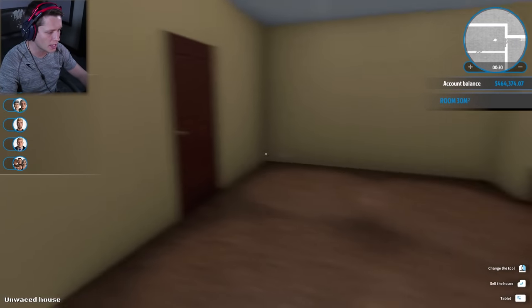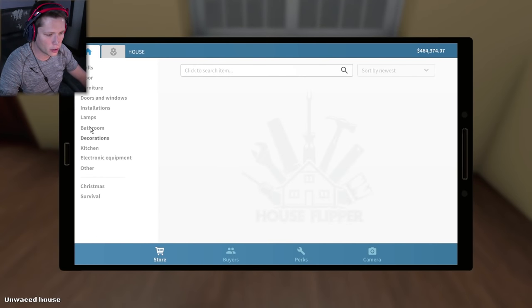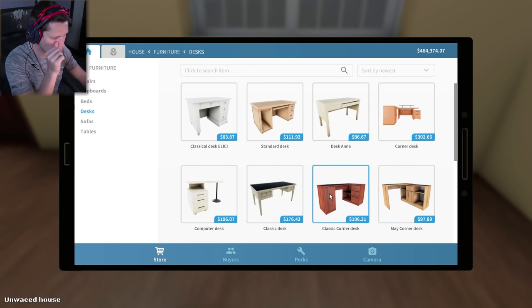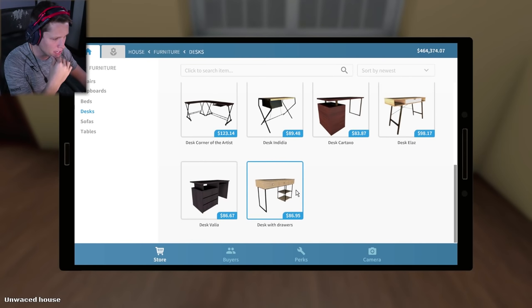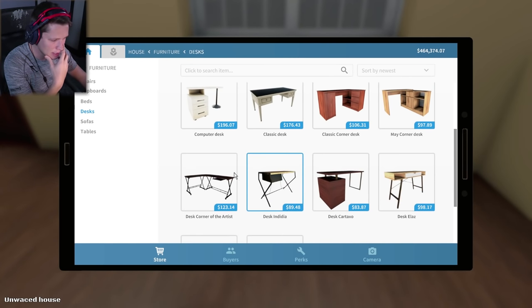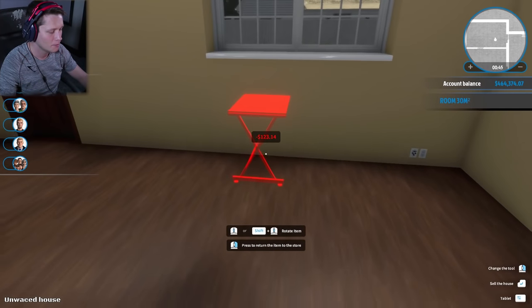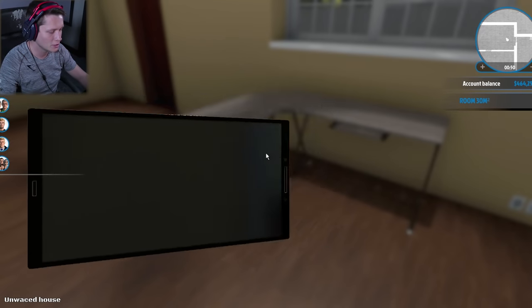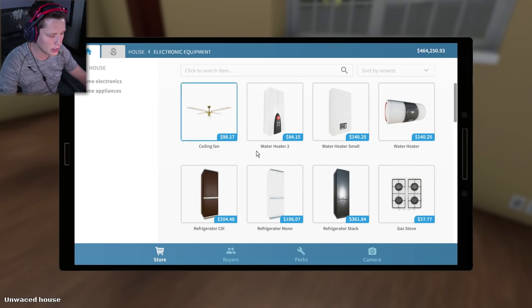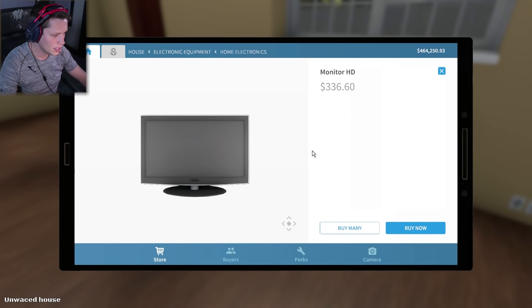I'm thinking we put the desk here so we have the sunlight coming in through. We are going to look for furniture — desks. We're going to put a cool desk in here. These are new desks, I don't think we've seen these before. I'm going to go with a gray desk with the dark legs. Yeah, that's pretty cool. Now we're going to have to get some electronics on there. We're going to go with an HD monitor.